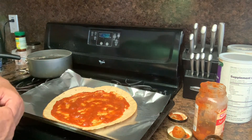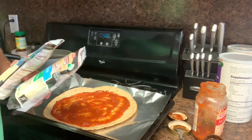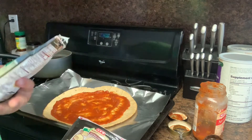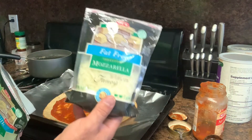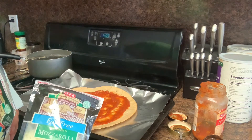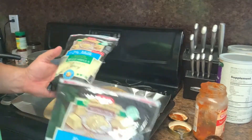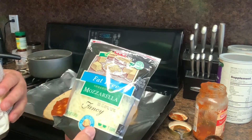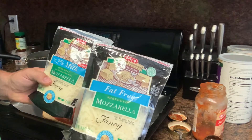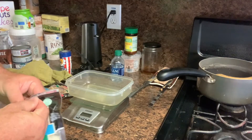This is my third time making this and I'm trying different ways each time. I'm using my food scale to track macros. This time I'm going to try regular mozzarella cheese mixed with fat-free — I want to find out if it tastes just as good. I'll mix the fat-free with 2% low-fat to bring the fat content down a bit.